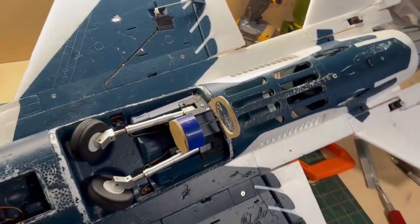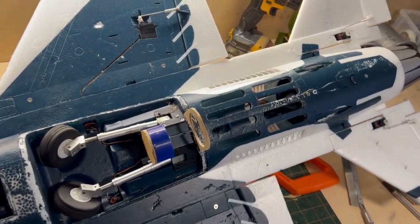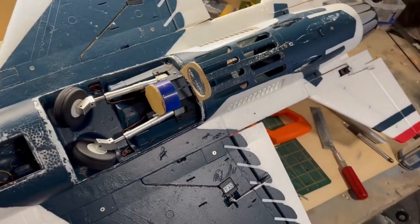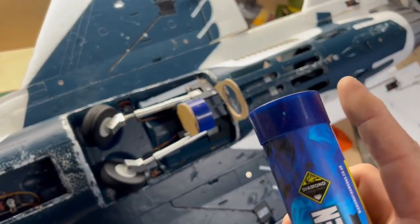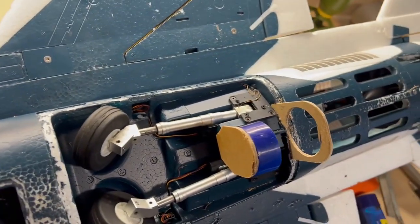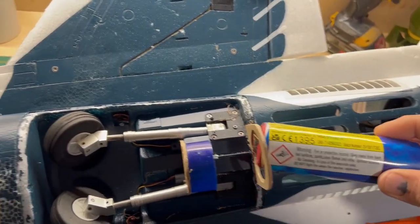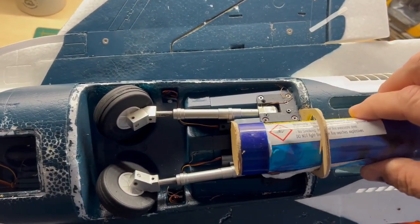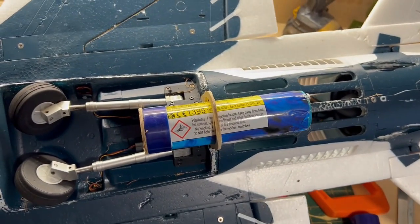Whenever I've used these before, I've taped them to the body of the airplane and I've always found that they scorch the foam. So to try and avoid that, I've used the top that comes with the smoke canister because it's a nice snug fit. Just mounted it onto a small timber bracket so I can slide that straight through there — that's a nice snug fit and should hold the canister nicely.